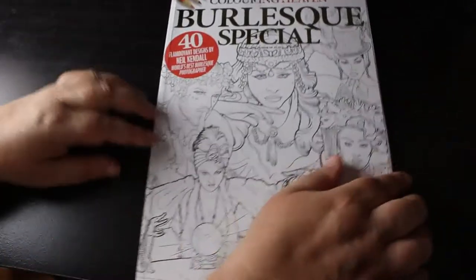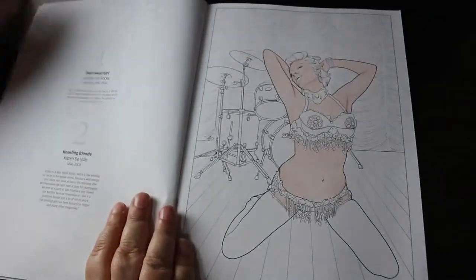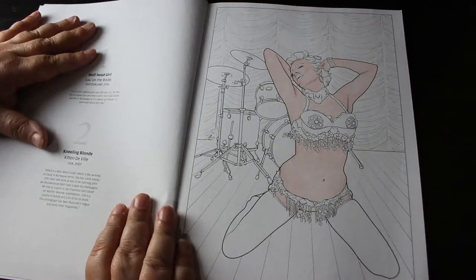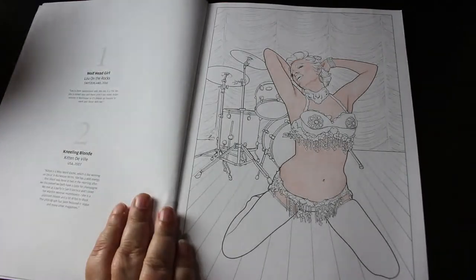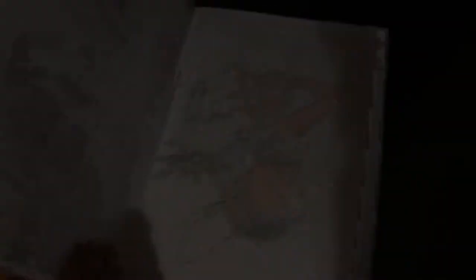I do apologise — the Burlesque Special Colour in Heaven, again I have started one in here and still haven't finished it. I've started the kneeling blonde — she's based on Marilyn. I've done the skin using the Arteza Expert pencils, but I haven't done the background or the rest of her. I kind of know what I want to do but I just haven't done it yet — being naughty again.